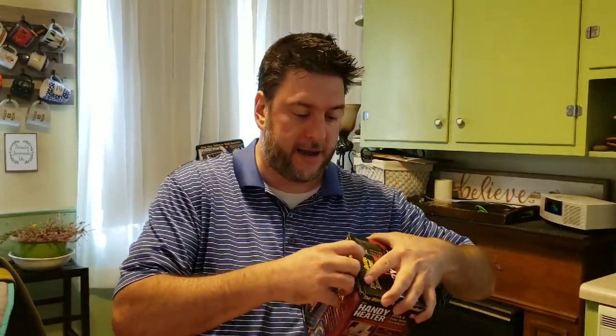The Handy Heater retails for about $30 at your local As Seen on TV retailer. It's supposed to be a small room heater. This one is a powerful 350 watts — that's also different from the other one, which says 400 watts, so they're a little different.